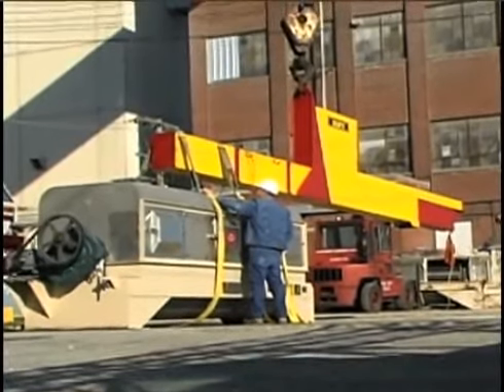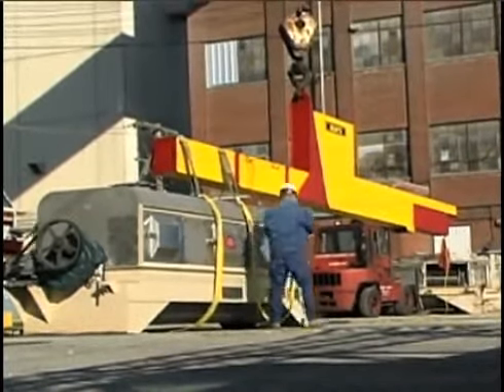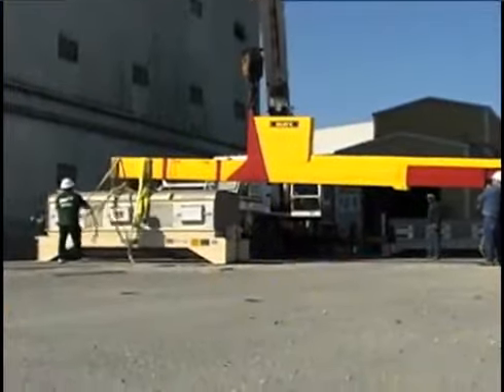At a corn processing plant in Cancun, Kee, Illinois, the arm is used to place and remove 15,000-pound mixing equipment.